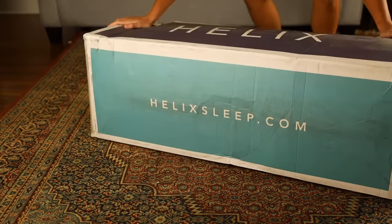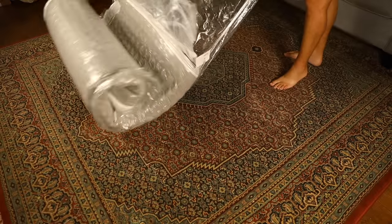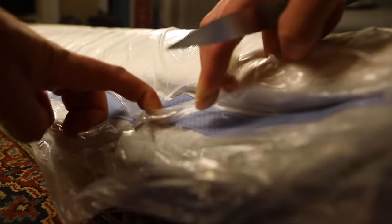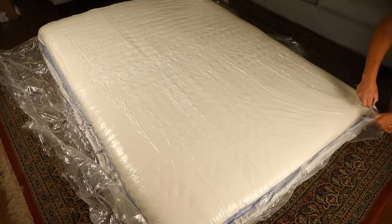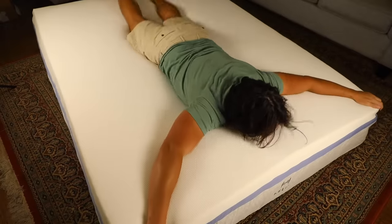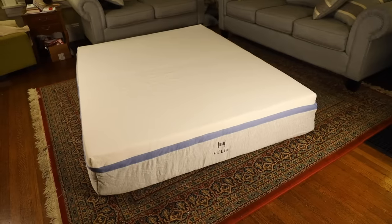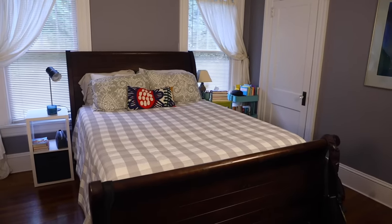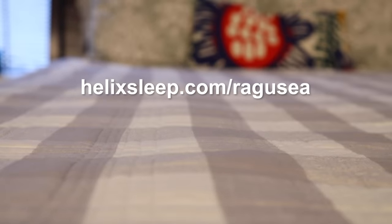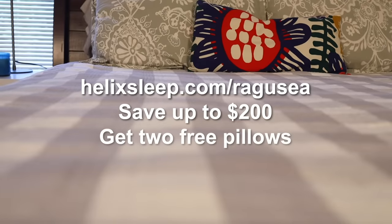Helix is a premium mattress-in-a-box company, and they mean that literally — your mattress comes in a box. It's under extreme vacuum compression. Within a few minutes, your mattress has totally inflated. It's a real full-size mattress that your buddy didn't have to help you haul up the stairs, and it's so comfortable — this kind of perfect middle ground between bouncy spring mattresses and squishy foam mattresses. You can get yours delivered free within the U.S. You'll get a 100-night sleep trial and a 10-year warranty. Click my link in the description — you'll save up to $200 on your Helix Sleep mattress and get two free pillows. Thank you, Helix.